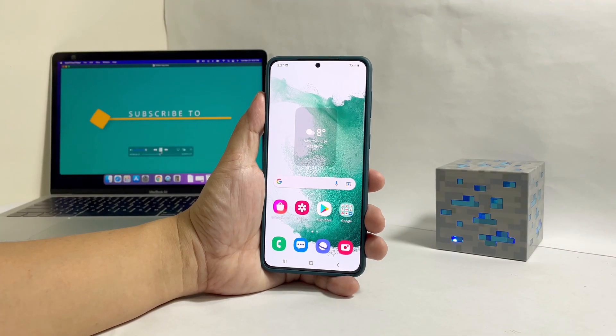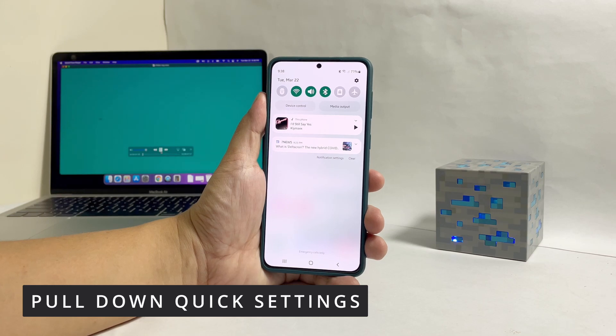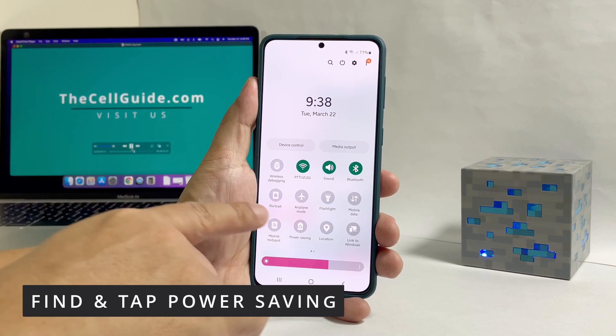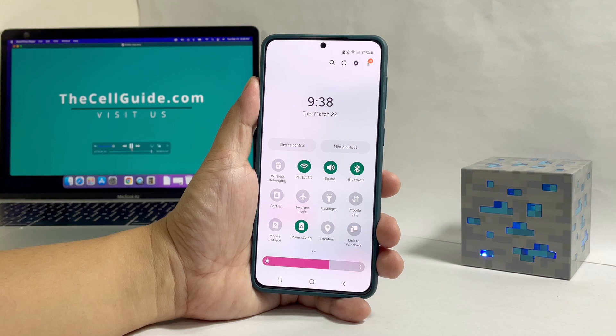To do that, swipe down from the top of the screen to pull the notification panel, and then swipe down again to pull down the quick settings panel. Now look for the power saving icon and tap on it. Doing so will immediately enable the power saving feature on your phone.